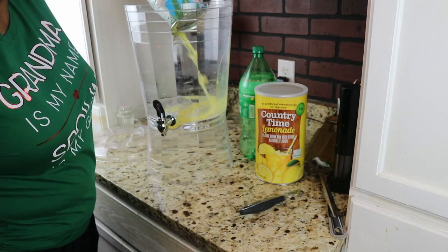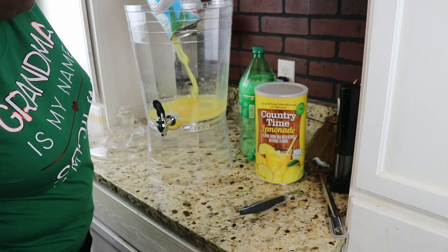Pour in this entire thing of pineapple juice.